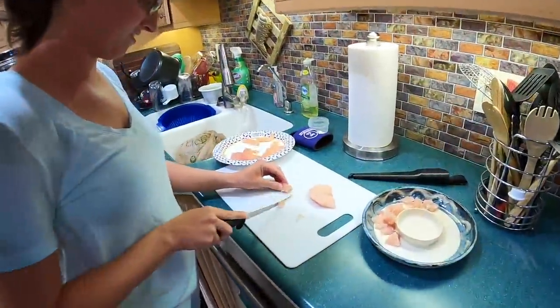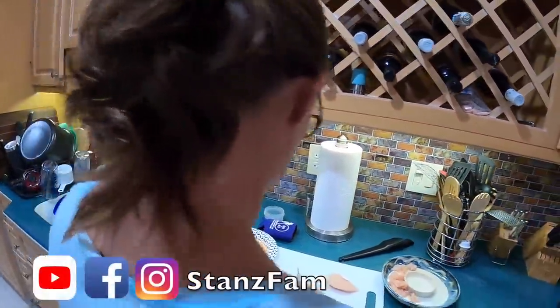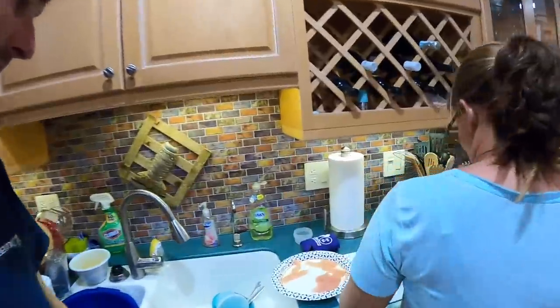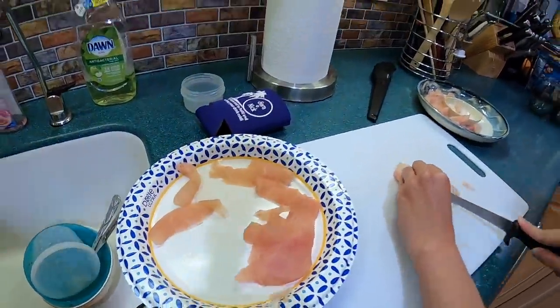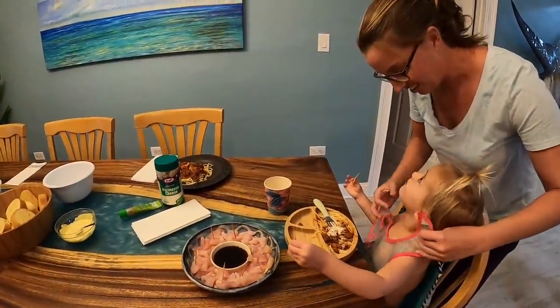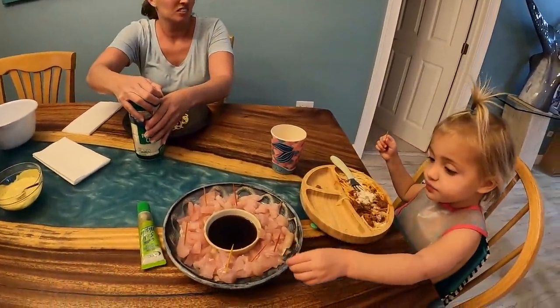Fresh wahoo! Sarah is slicing up wahoo — we're going to do a little sushi sashimi-style appetizer. We've got some guests here too. Fresh wahoo getting sliced and diced. We've got some guests over making some ruckus — they're loving the wahoo.